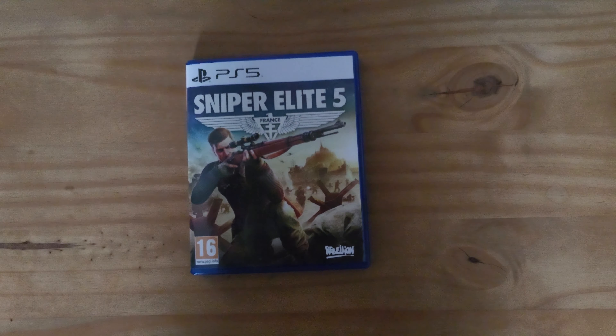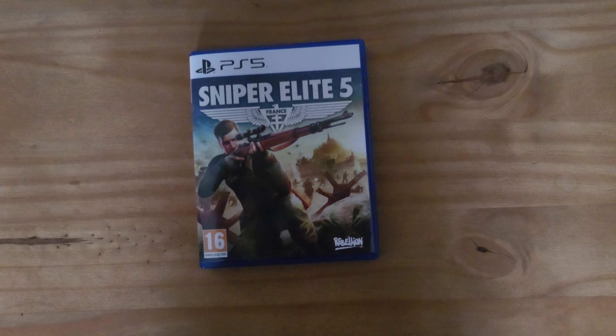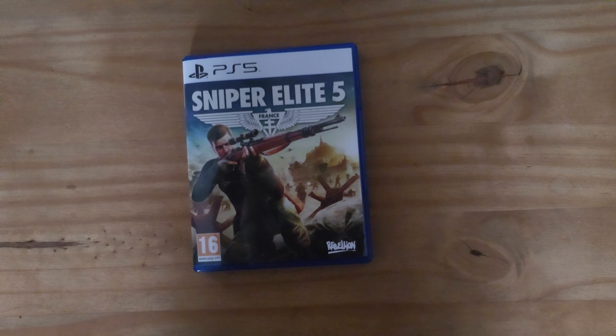So yeah, that's the unboxing. If you like what you saw, like, comment, subscribe. Gameplay will be going up live in the next couple of hours. Bye.